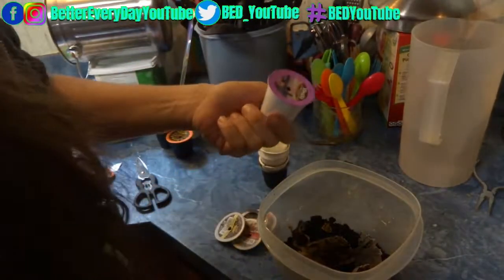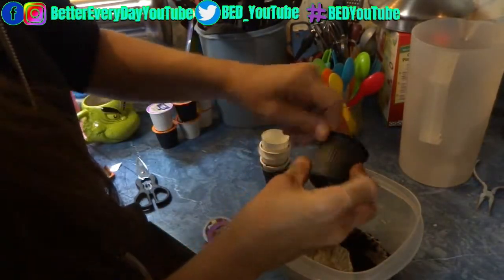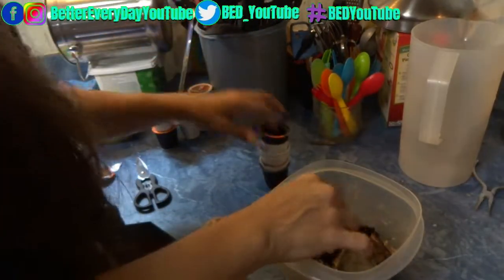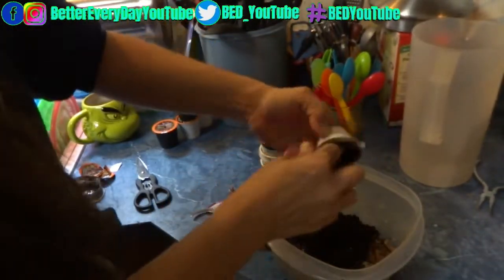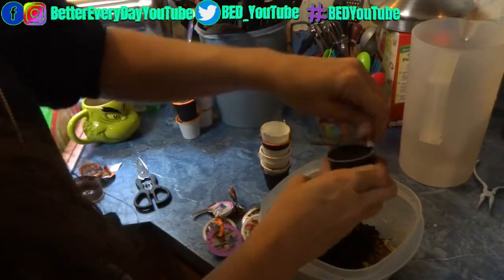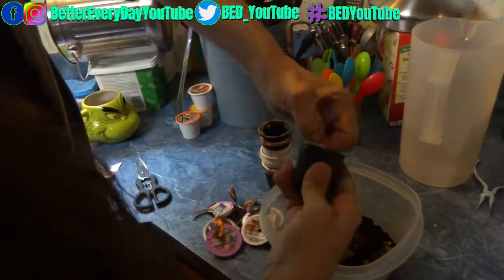Breaking these down does take a minute — I don't recommend letting them get backed up. At the time I recorded this video, I had been letting the k-cups accumulate for a few weeks, so it took a while to break them down. Due to financial reasons, we're about to be using solely the refillable k-cups. There are so many different kinds in this video because they were from a variety pack we had bought.